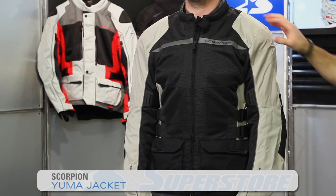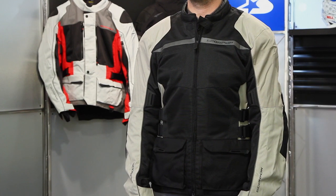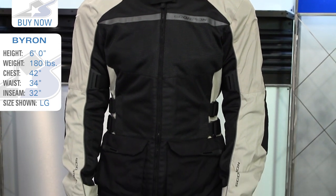Hi, it's JC at Motorcycle Superstore and this is the Yuma jacket from Scorpion. It's new for 2015. It's going to be sort of a two-season adventure touring or touring style jacket. It does not have matching pants currently — those may be added down the road — but what you'll find is a performance oriented piece that's going to be lightweight and fairly easy to wear.